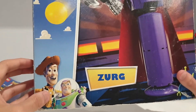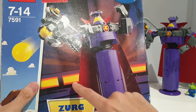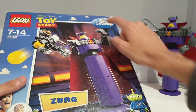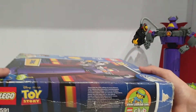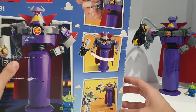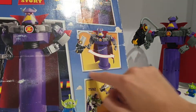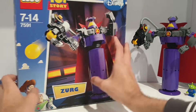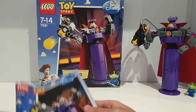Here's the box. You've got the old render of Woody and Buzz on the front — I really like that, and I really like the background as well. I'm pretty sure this scene is from Toy Story 2 when Zurg fights Buzz. The box is quite damaged — there was a price sticker here. The side is really damaged too, but that's fine since I've had this since 2011. The back shows the two play features: blasting and rotating, and also shows the Buzz set.